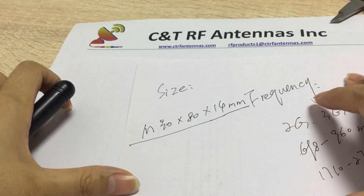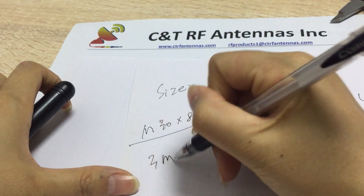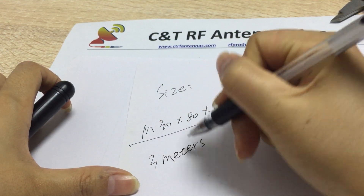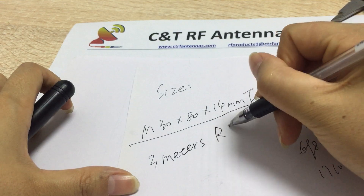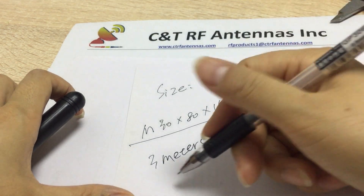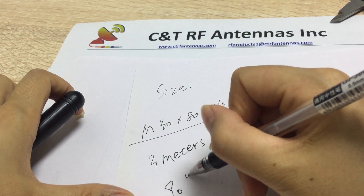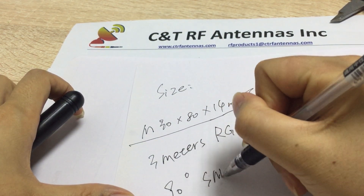So to summarize the size: it comes with a three-meter RG174 cable and a 90-degree SMA connector.